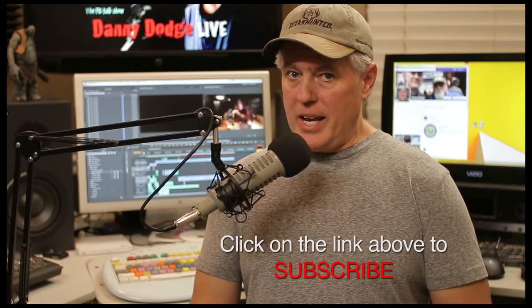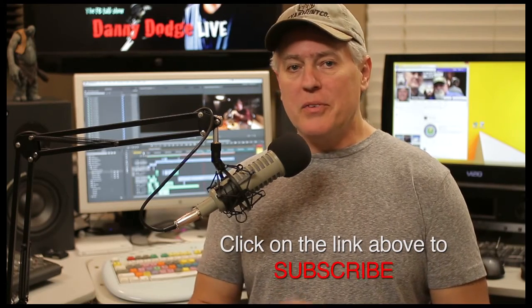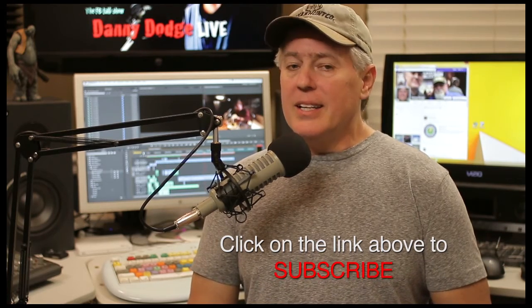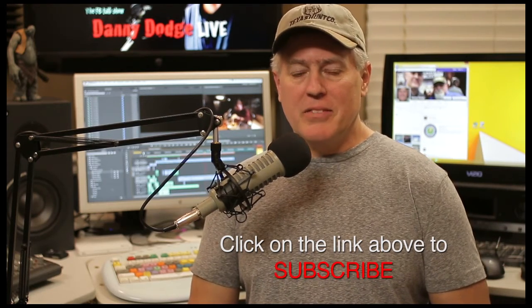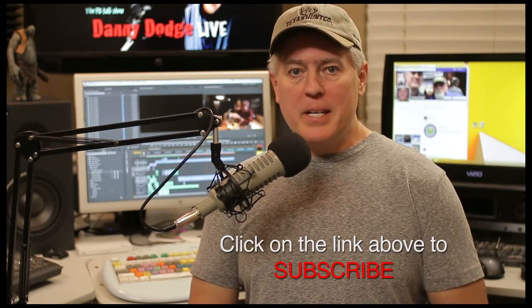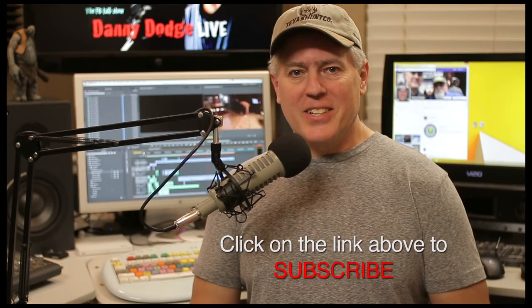In order to do this and continue to give it to you free, you'll have to subscribe or follow me on Facebook — and definitely tell others, because the more people who subscribe or follow me, that's what's going to help me continue to give this to you for free. Until next time, have a great day, and thanks for following me right here on Danny Dodge Live.